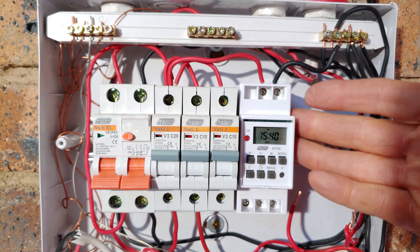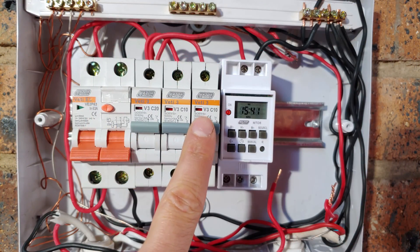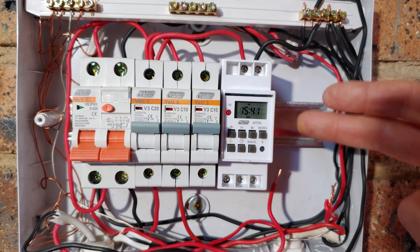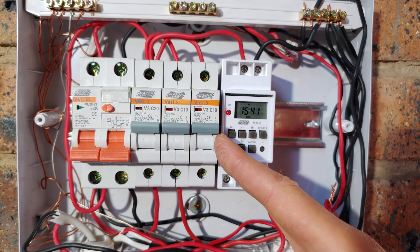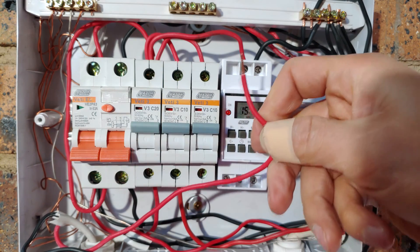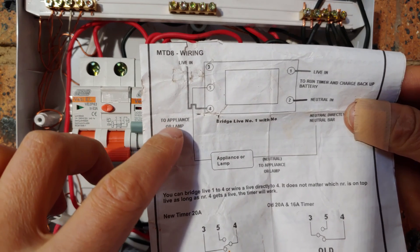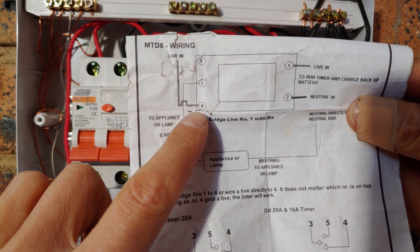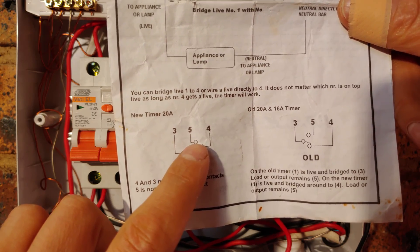Now you want to control your lights, so that means you need to have a circuit breaker for the timer. This is going to be my light circuit breaker, which is going to feed the timer in terms of the current going through it, and the timer is going to switch it on and off. Remember that we don't use this timer without a circuit breaker — you still have to have a circuit breaker to disconnect the timer if it goes faulty. Referring back to the diagram, terminal 5 goes to the appliance and the live wire coming in from the circuit breaker comes from number 4, so we are looking at terminals 5 and 4.